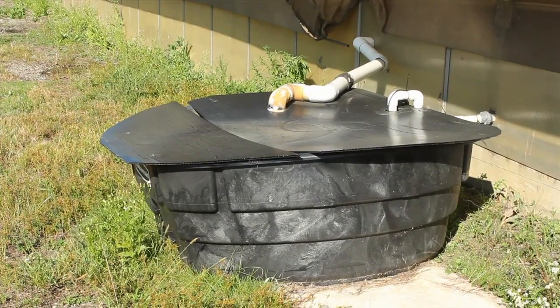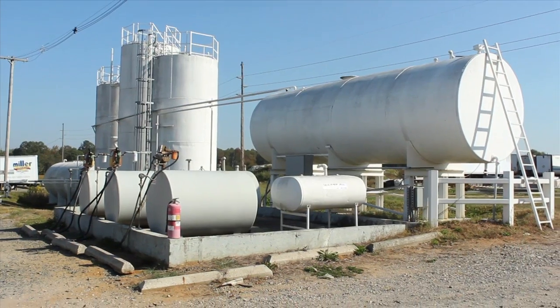All of our water comes from wells. We have four wells on the property; they're about 110 feet deep each, and they're capable of producing about 100 gallons a minute per well.